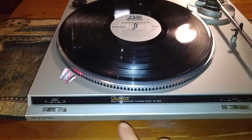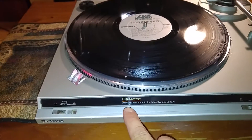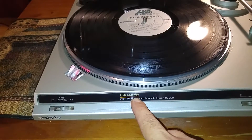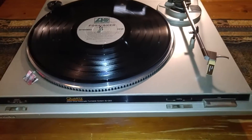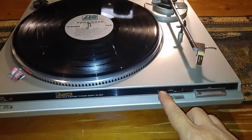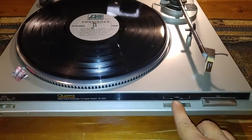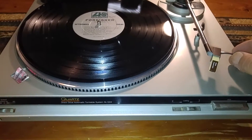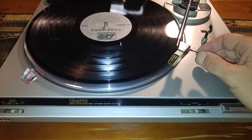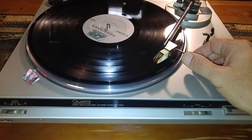It's also got a neat little feature — the quartz actually has a little bit of an orange light under there that lights up. And also your manual cueing lift. Once you move that over, the turntable will then turn on.